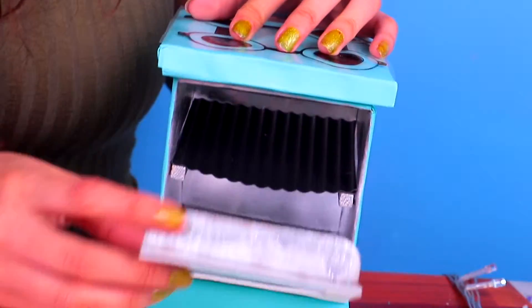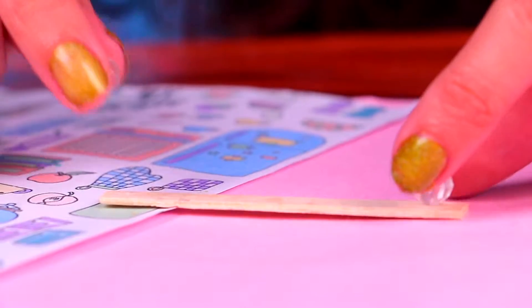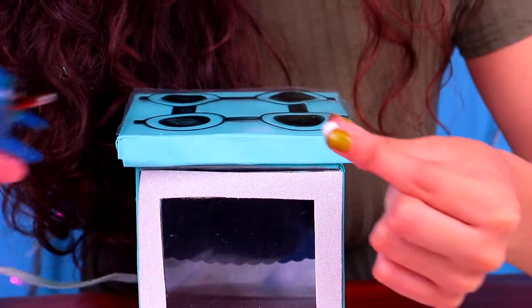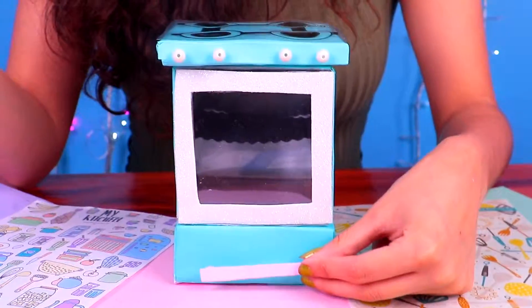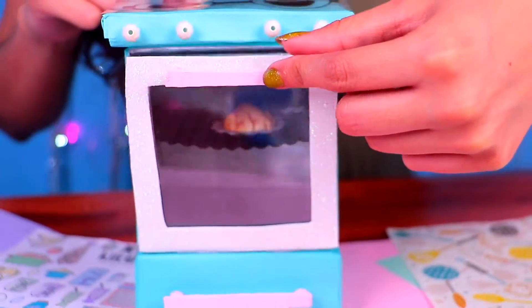Our stove only needs the buttons and the handles to be complete. For the handles, we'll use super thin wooden sticks and transparent plastic beads — place one on each side of the sticks and paint them with a pearl white finish. For the buttons of the stove, we'll use teeny tiny white plastic beads and attach them with the glue gun — be super careful with this step. We'll place one handle at the top and the other at the bottom of the stove. The lid opens just like a real oven. Barbie is having chicken for dinner tonight!